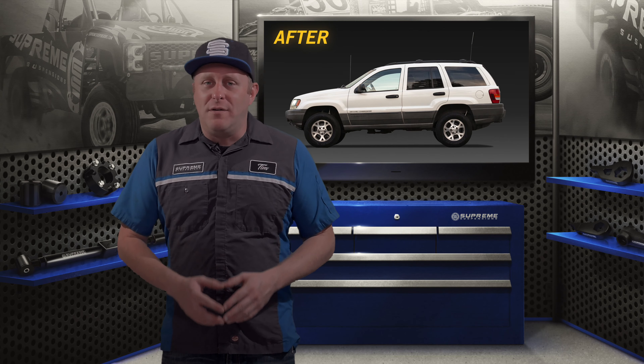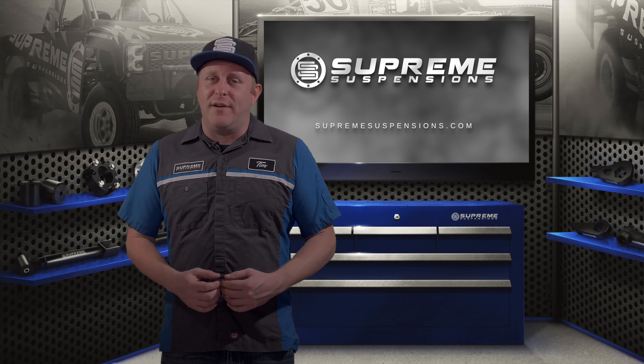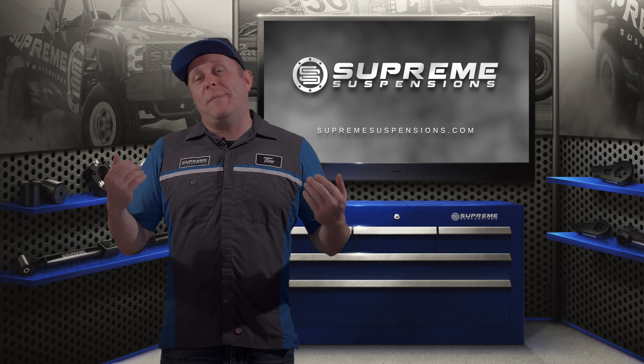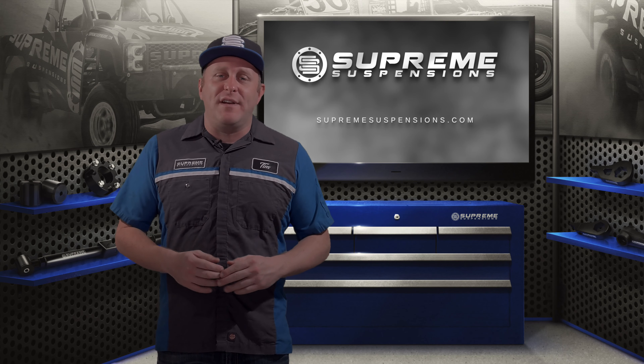We've got the rear kit installed on the Jeep Grand Cherokee and it looks great along with the front kit and the upper control arms that we installed, so make sure you check out those videos as well. If you enjoyed this video, please hit like. If this is your first time checking out our channel, please hit subscribe. As always, if you have any questions at all about any of our products, please don't hesitate to give us a call. We've been at this a very long time, so if you have a question, we'll have an answer. Thanks for watching and have a great rest of your day.